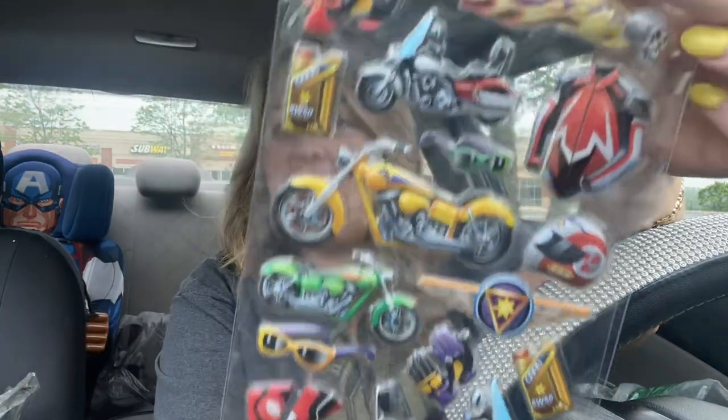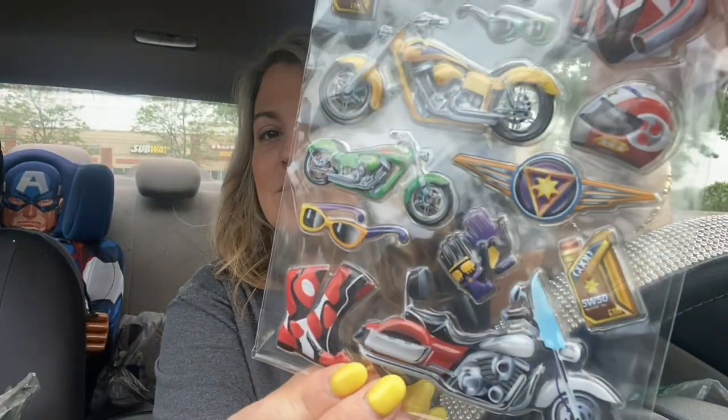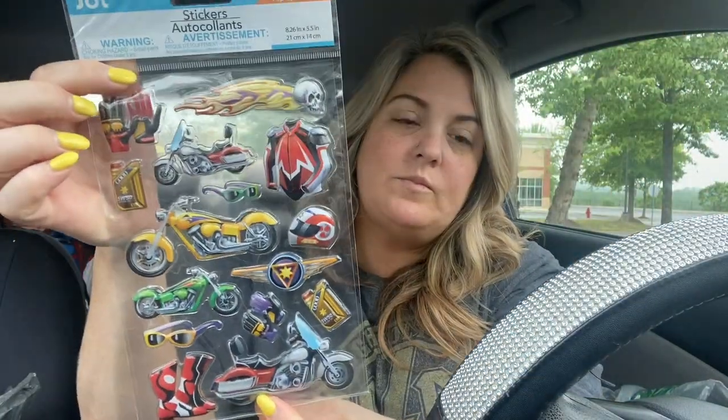I found some more stickers - I know my sticker box is overflowing. I've got to get a new box; I'm just going to have a second box for stickers. This is a 15-piece set by Jot - these are the puffy ones. Look at these little motorcycles! I just thought they were so cute and my son absolutely loved them.